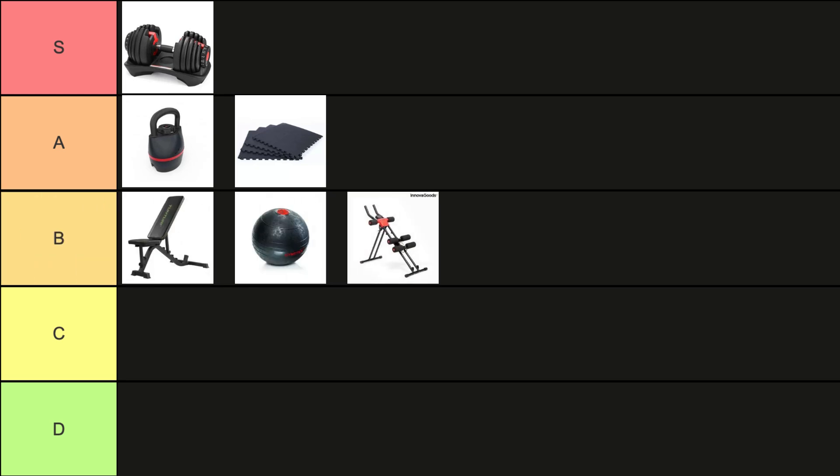For targeting your core, the folding abdominal machine is a great option. With a comfortable padded seat, adjustable resistance, and foldable design, it's easy to use and store.